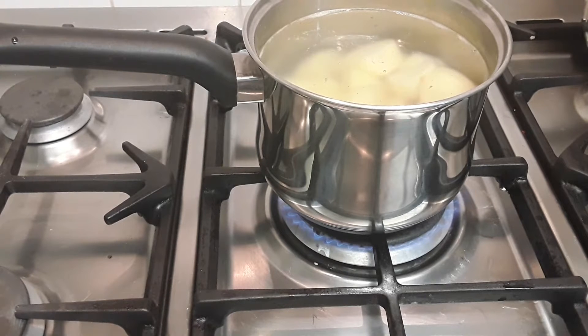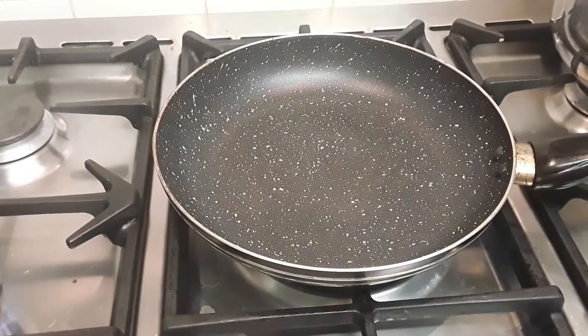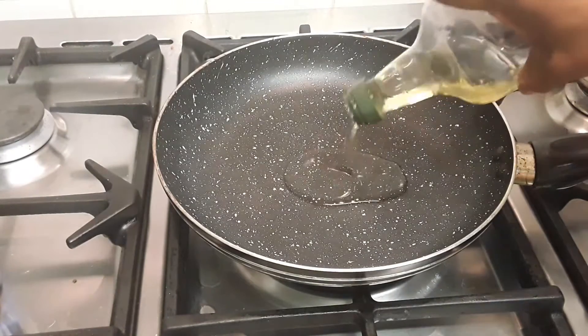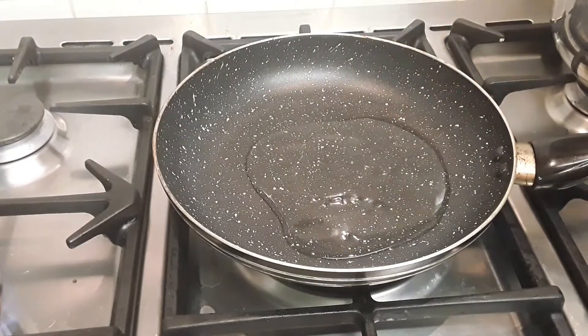As we're waiting on the potato to boil, we are going to do our allume and our asparagus with some onion. We are going to fry the allume and the asparagus — we're gonna do the allume first with some onion beside it. Let's pour some olive oil into the pan.